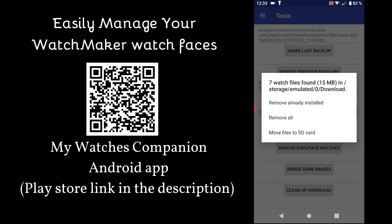Thank you for watching. Don't forget to like, subscribe to the channel, or save the MyWatches Companion playlist. See you next time.